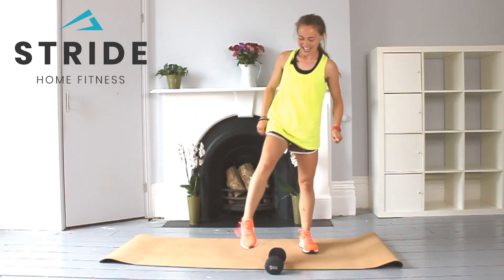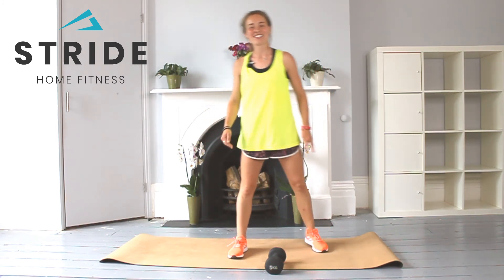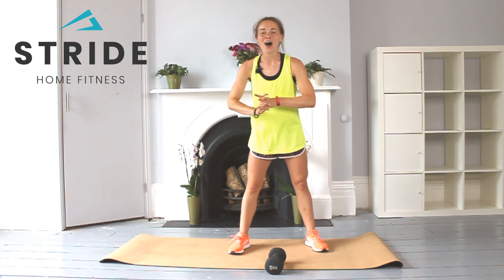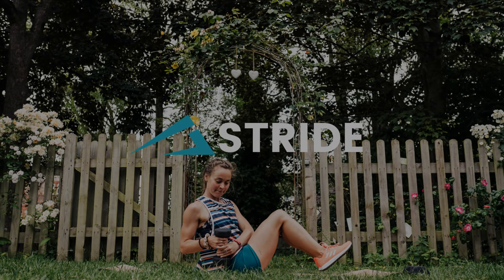Well done, team! Give those legs a shake out. Lovely. Please make sure that you do stretch after today's class.